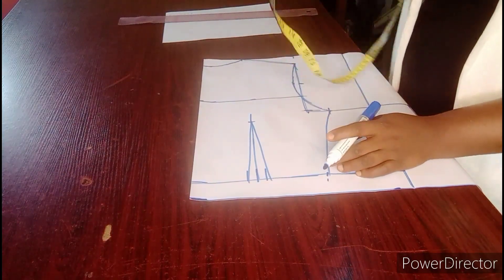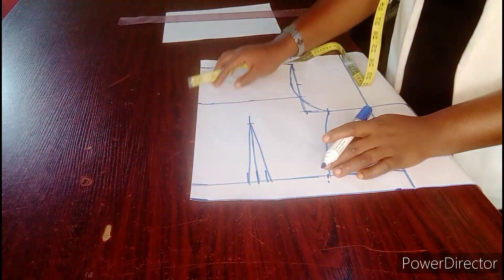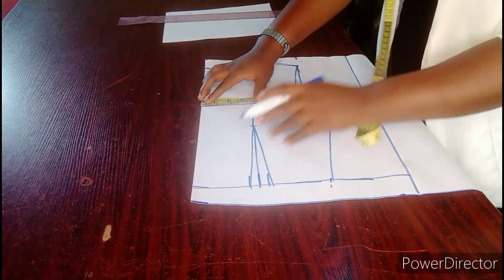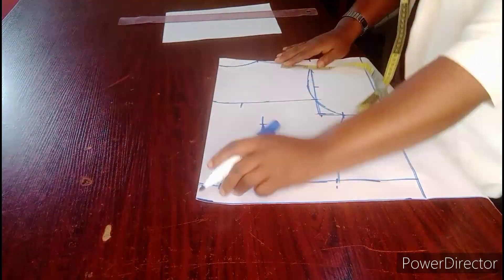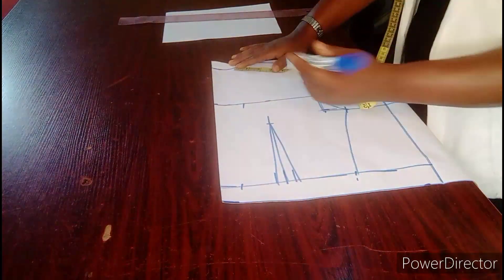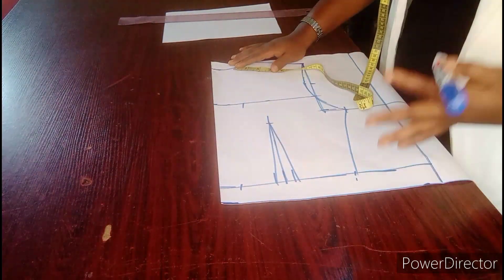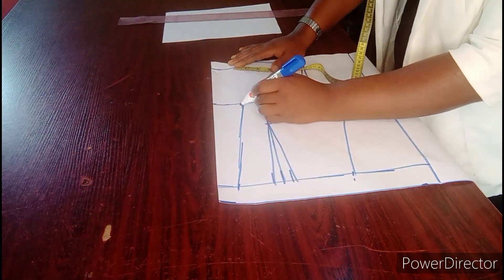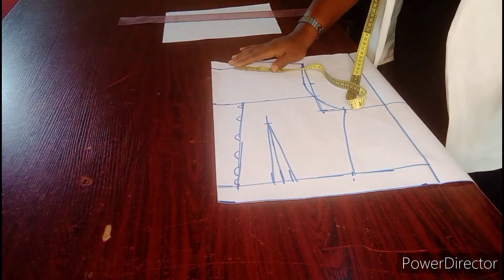The next thing I am going to do is to determine how many inches I want the lace or the modesty panel to be. I can do 2 inches up or 1 inch down — you can do 1.5 inches up and 1.5 inches down. Let's retain 2 inches and 1. Know that the more you go inwards, like if you do 3 inches here and 2 inches, the wider your modesty panel will be. So this is how I am going to connect it — this is where my lace would fall in.